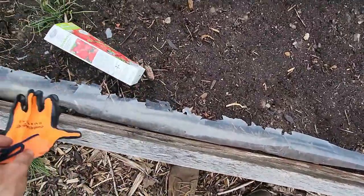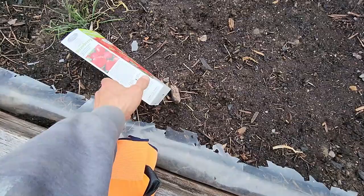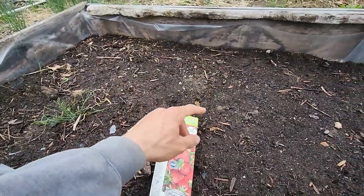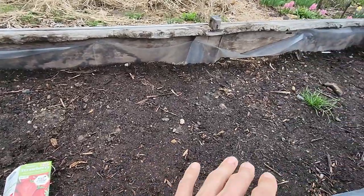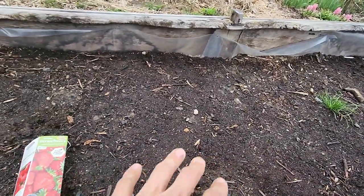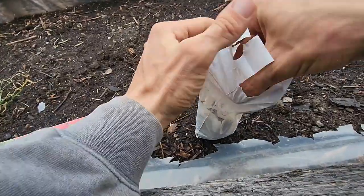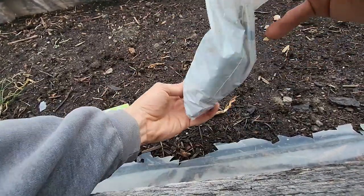I'm going to be planting strawberries here and they'll be able to get established and perennialized. I'll still be able to intermix some seasonal vegetables all through the bed with the strawberries without any disruption to them. I'm going to get these out of the bag now and make sure I actually have 10 in here.